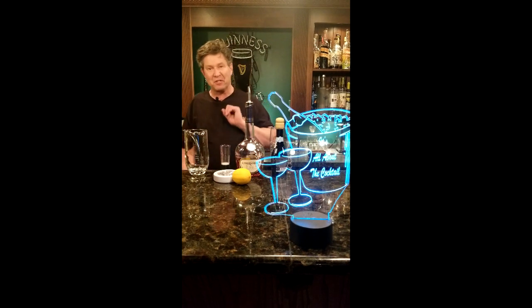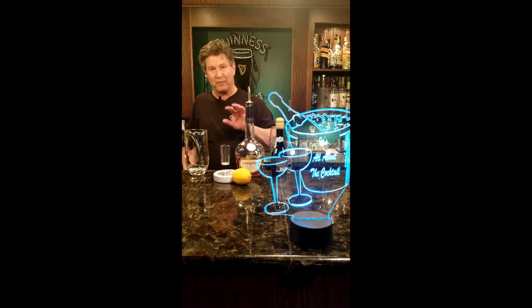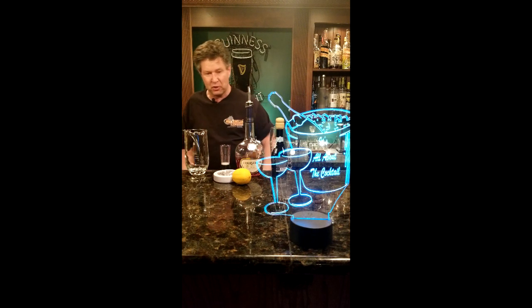Tonight I want to show you a riff on the French 75 called the French 125. The French 125 uses cognac instead of gin. So let's begin.